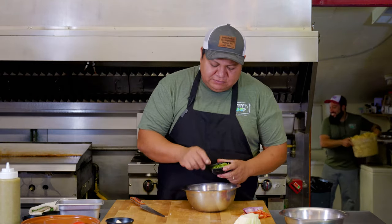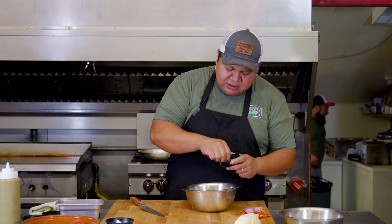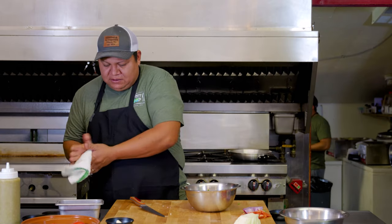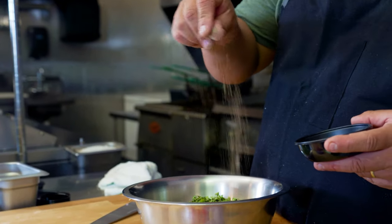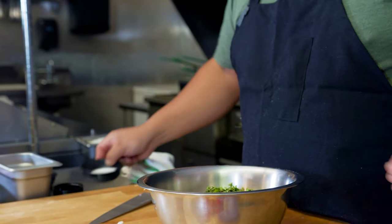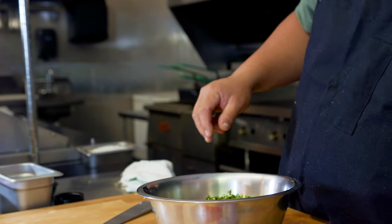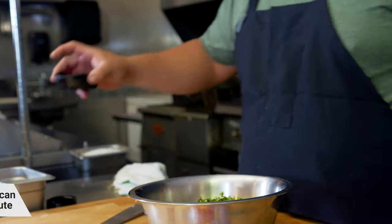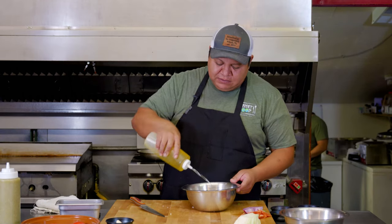We can add some chopped cilantro over here — a little bit more because I like cilantro, cilantro is good. Then we can add a little bit of fresh ground pepper, a little bit of salt, a touch of white vinegar, and a little bit of oil. You can mix it with your hand because everything with your hand is better.